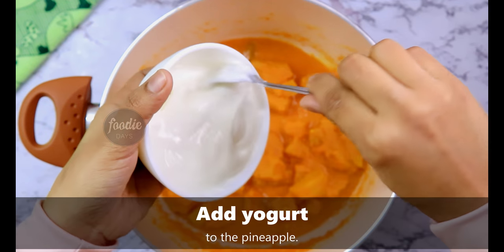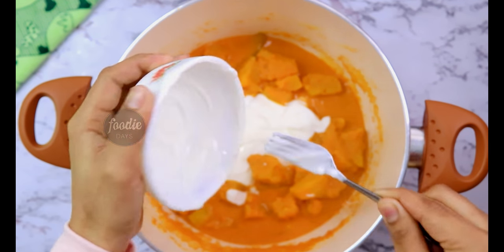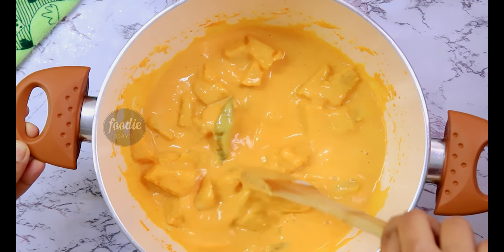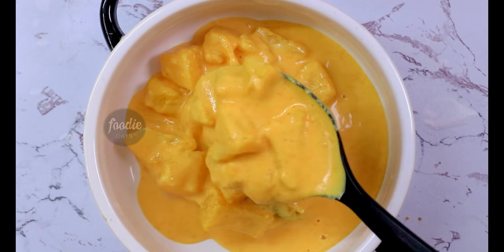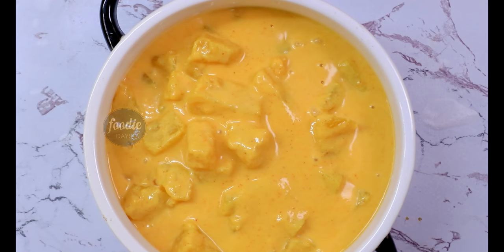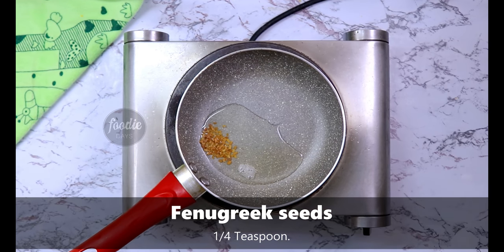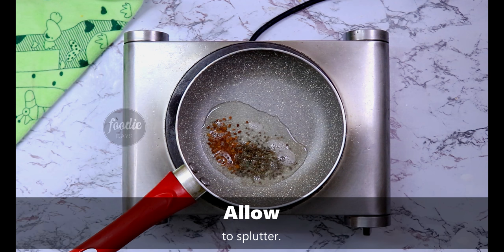This is how we mix it with pineapple. Let's mix it with a little bit. I am going to mix it up in the pan. 1 tablespoon of salt, 1 teaspoon of salt.